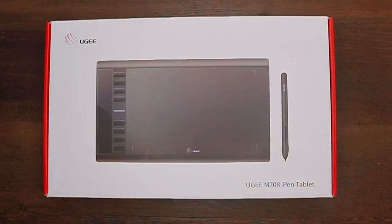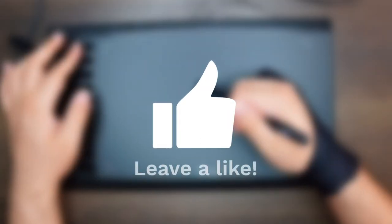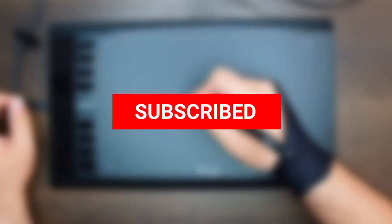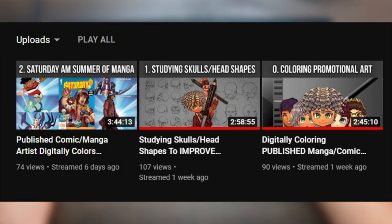I want to take this moment to once again thank Yuji for gifting me this digital art tablet. I highly recommend you go and check out some of their other products because they have some pretty cool stuff on their website. If you enjoyed this video, don't forget to like and subscribe. Drop a comment below telling us about what digital art tablet you currently use or are looking to buy. You can find all of my social media links down in the description below. If you are interested in watching me create comics and manga live, consider stopping by some of my live streams.